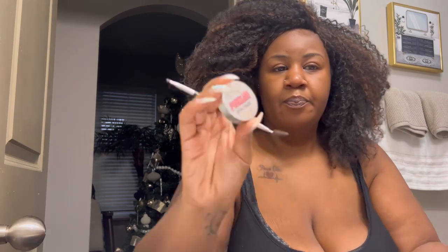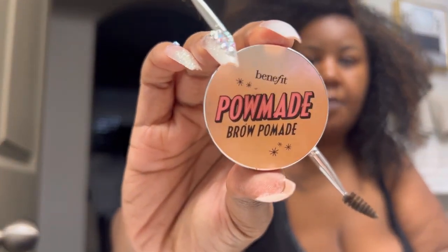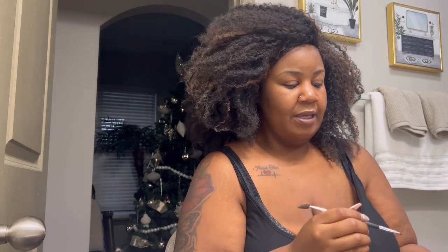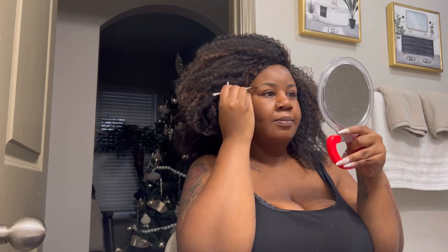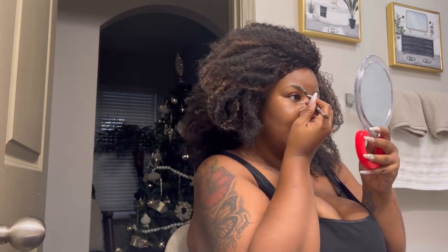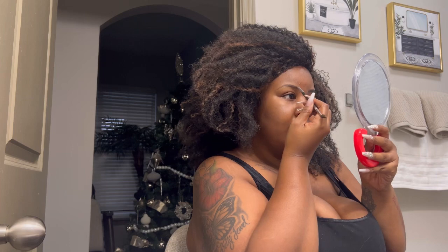We're gonna start with eyebrows. Today I'm using a pomade — this is the Benefit pomade. I used to use the Anastasia Beverly Hills pomade but it used to dry out very very fast for me. Mine would get very dry and stale looking, so I had to switch to something else. This one does the job. Sometimes I use a pencil but today is a pomade day, so let's go ahead and fill those brows lightly.